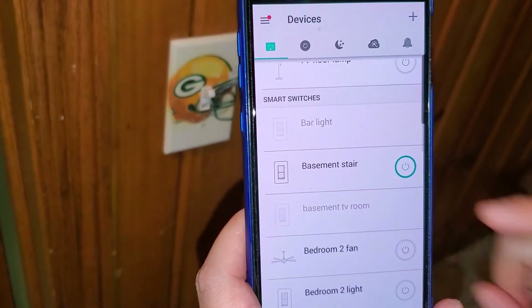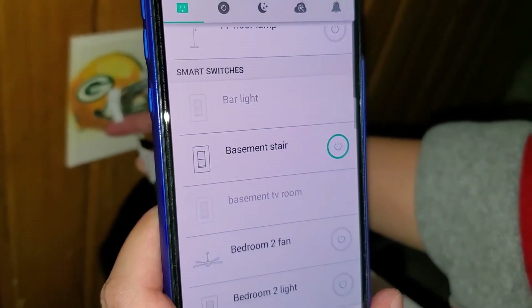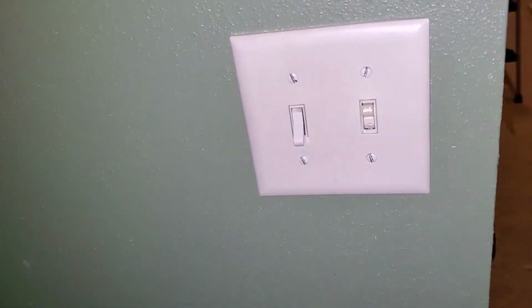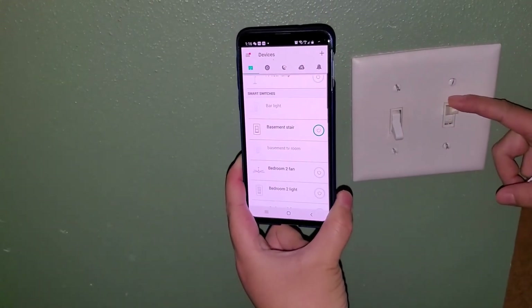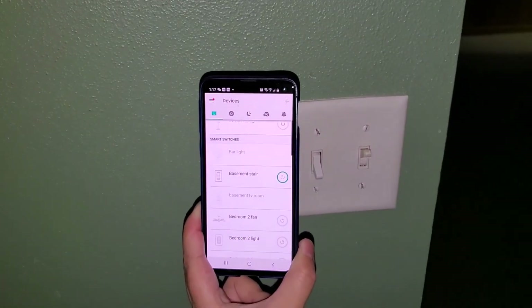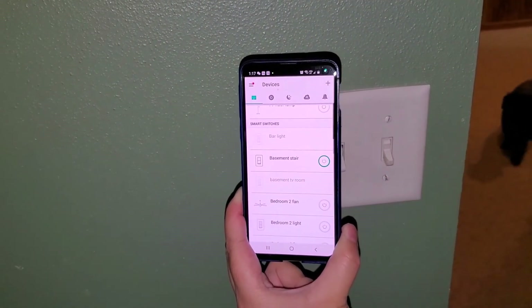I can turn it off and on again. Now let's check out the third switch. Same thing — I can turn it off, and it shows 'off' on the app. I can turn it on from the app, then switch it manually. Now it's off. Switch it again — it's on, and it shows 'on' on my app.